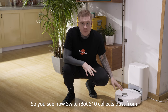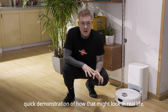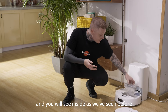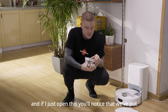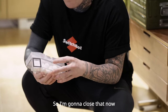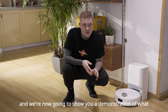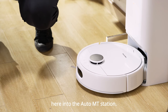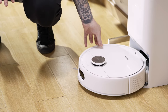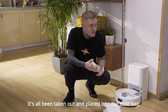You've seen how SwitchBot S10 collects dust from the machine itself into the dust bag that's located inside the auto-empty station. We're now going to show you a quick demonstration of how that might look in real life. I'm going to take off the top of our floor cleaning robot, and you will see inside the dust bin. We've put a bit of cotton inside for this demonstration to show you how it's taken from the dust bin into the dust bag. I'll close that now, place it inside SwitchBot S10, put the lid back on, and we're now going to show you what happens when we take it into the auto-empty station. You'll see it's completely empty — it's all been taken out and placed into our dust bag.